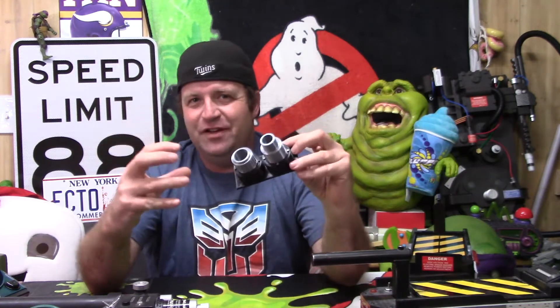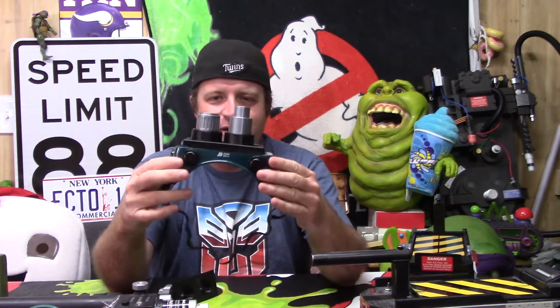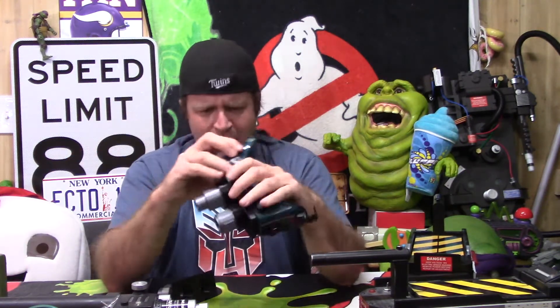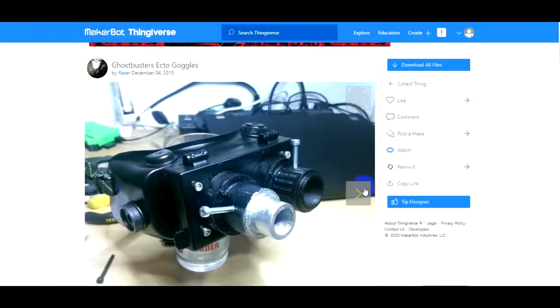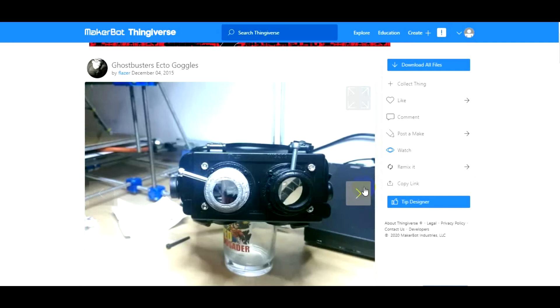These are super cool — they're designed to fit with the cheap welding goggles. You can still get them; I bought these on Amazon for $7.99. The goggles that Flazer used had hinges on the top — I don't know if you can still get the ones with hinges, but these are a little bit different.